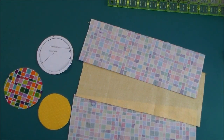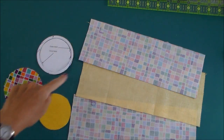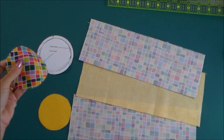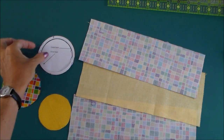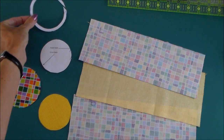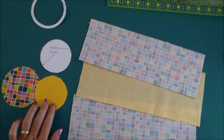Let's start by preparing our pieces of fabric. You have a circle template just here. If you cut the circle around the outer line, you can use that to cut the base of your bag. And then if you take the outer circle off, you'll have a smaller circle on the inside, and you use that to cut the base for the lining.